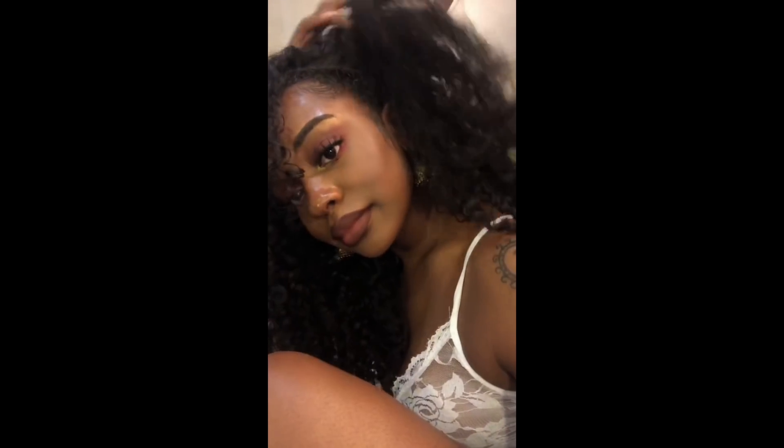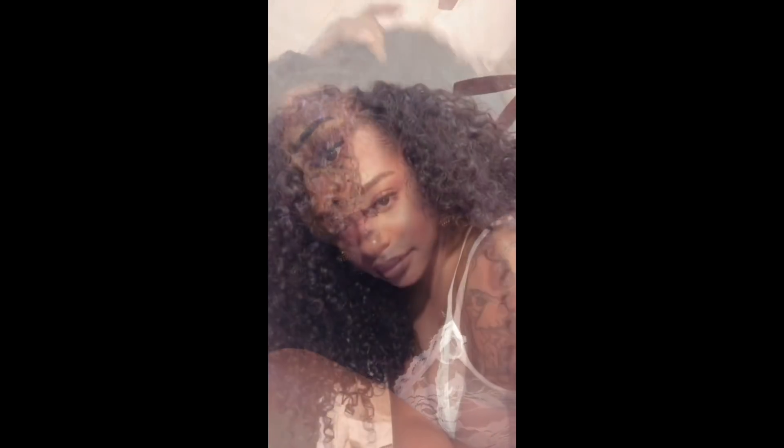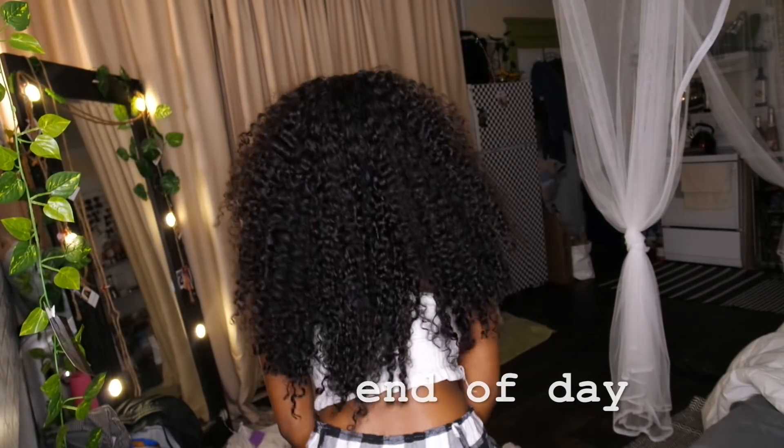When I came home later that night, I took some pictures because I don't have any other footage of how my hair came out, but I looked super cute and super bomb.